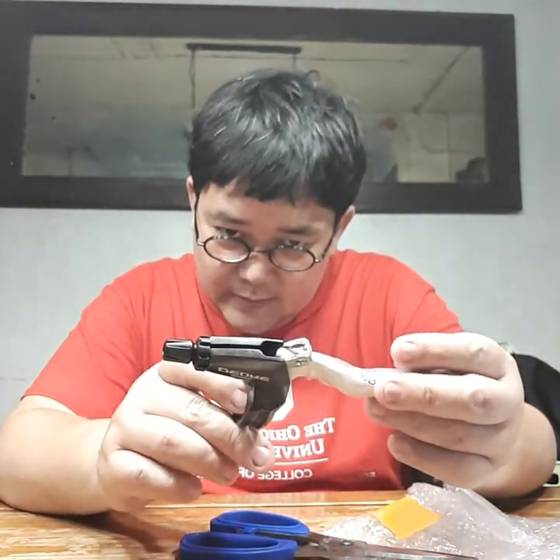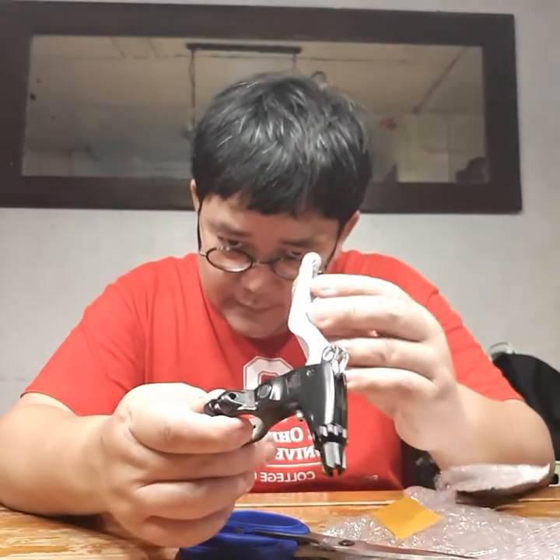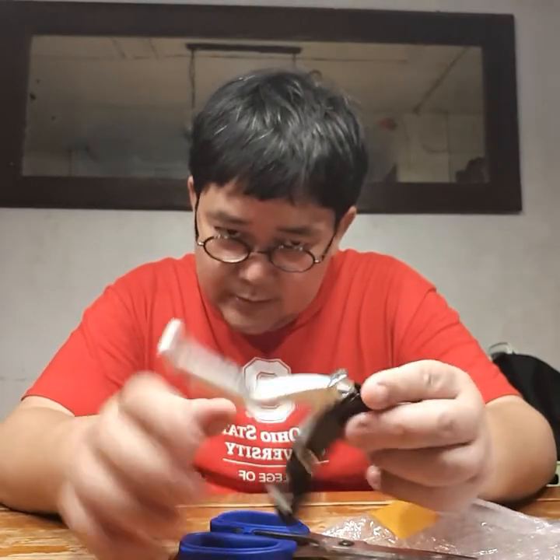This is a Shimano BL-M591 — and it's made in Malaysia, actually. Made in Malaysia — the Deore.